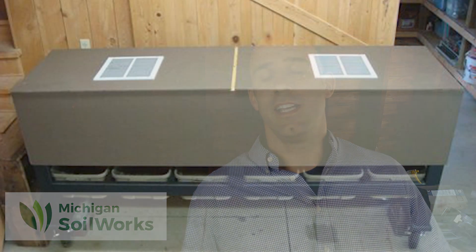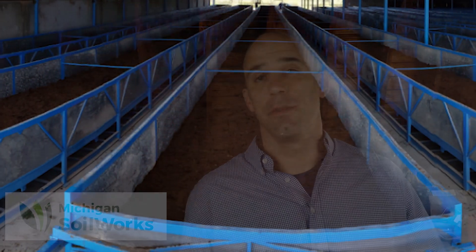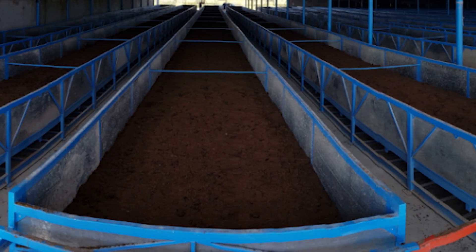Continuous flow is efficient because the harvest is happening 12 inches below that six to eight inch active layer where the worms and microbes are doing the hard work. There is never a full emptying of the bin or a disruption of the ecosystem, which is often required with other batch methods of vermicomposting. Continuous flow bins can be large or small, ranging from a small DIY solution to the largest 120-foot CFTs found in some of the world's largest vermicomposting operations.